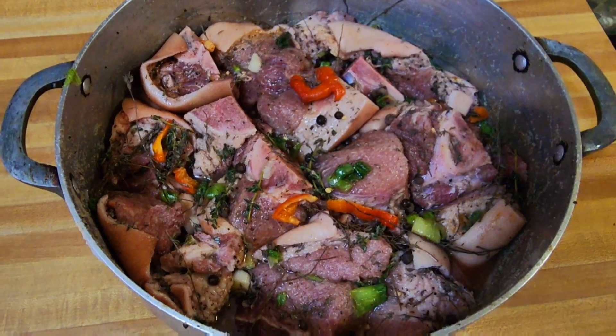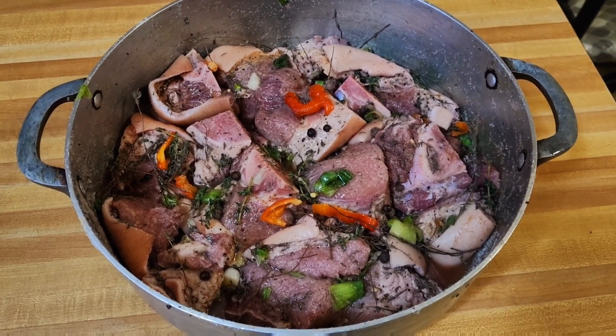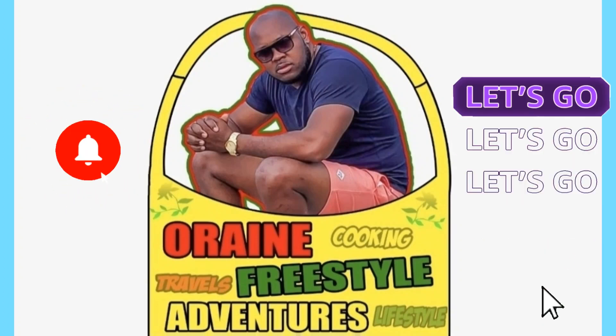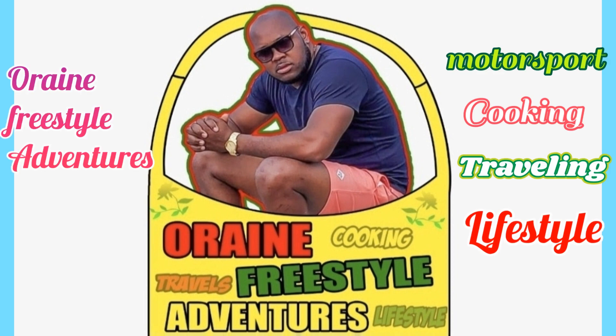By Sunday this will be well cured, full of flavor, ready for the gungo soup. Freestyle nation, welcome back to the channel guys — hope you're having an amazing day. I'm back in the kitchen but guess what, I'm not cooking. It's all about some corn pork. I have some pork I'm going to corn and put it down for a couple days, then we're going to boil some gungo soup with it.